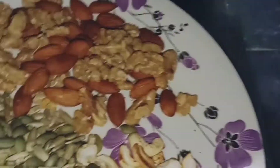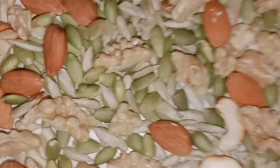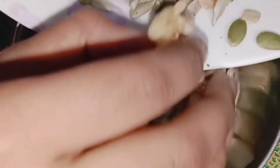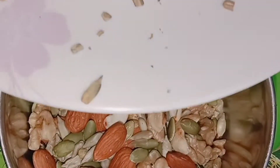This is already cut. I am going to add a little bit of the cashew. I am going to mix it and grind it into a fine paste with a little bit of powder.